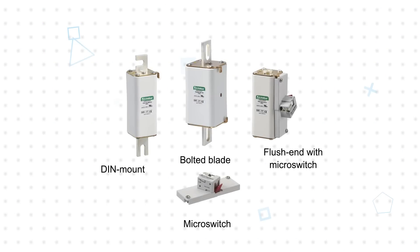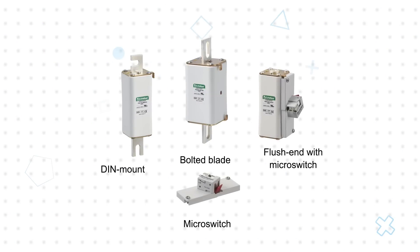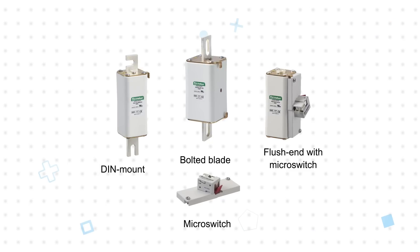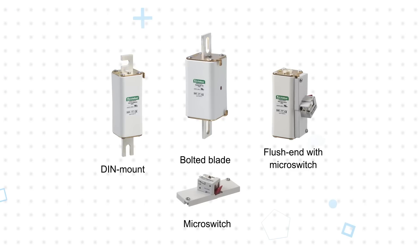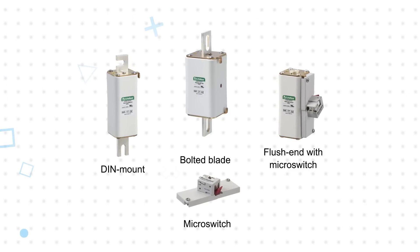PSX series fuses are offered in compact NH1XL and NH3XL cases with flush end, din mount, and bolted blade termination options. Visual blown fuse indication is standard on all models and an optional micro switch is available to indicate fuse status to a controller or other external device.